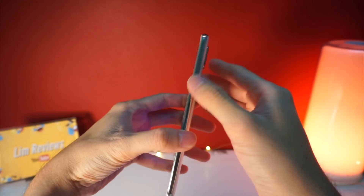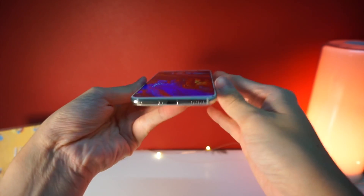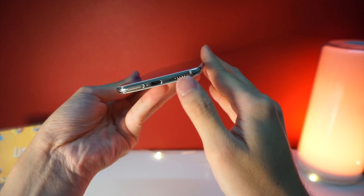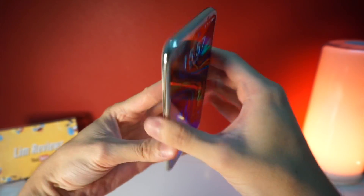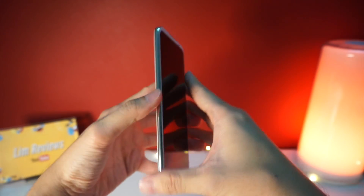Moving on to the sides, we have the volume rocker together with the power button. At the bottom, you'll notice the Type-C port, the SIM card tray, and a speaker. The top is also very clean and doesn't have anything, and same goes for the left side.